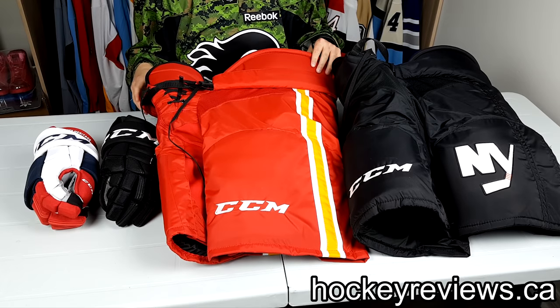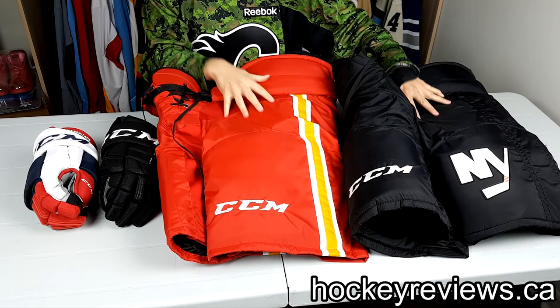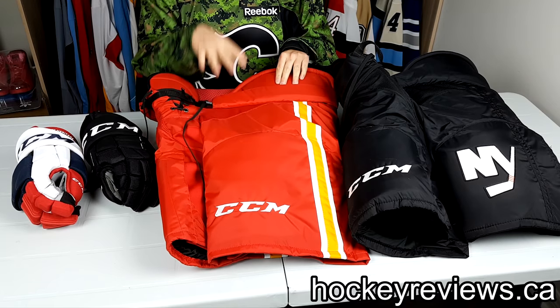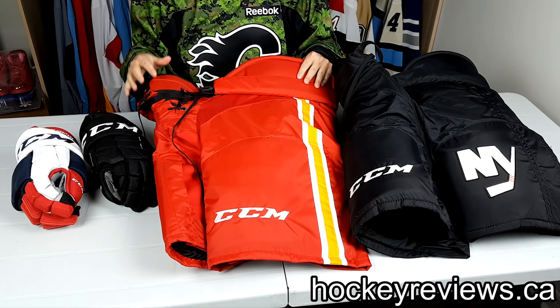Hi, I'm Matt from HockeyViews.ca, and this is a quick unboxing and showing the differences between two pairs of pants — pro stock pants — and a pair of pro stock gloves and normal gloves. I just picked up these Kyrie Flames third jersey retro HP 45X pants.